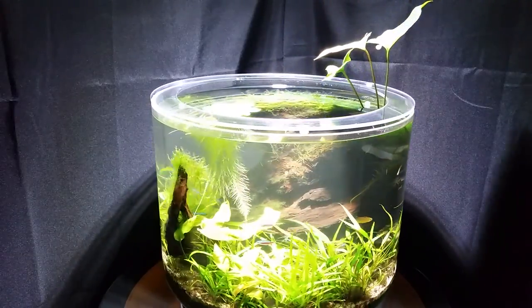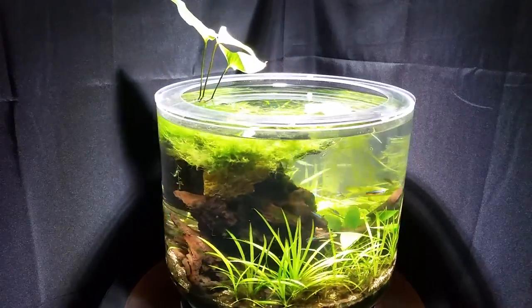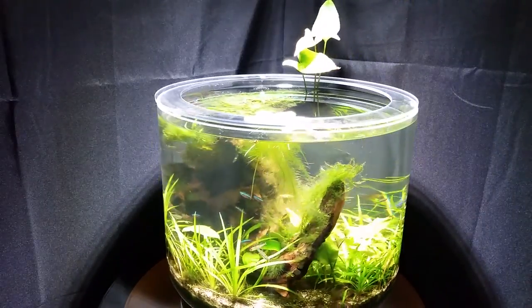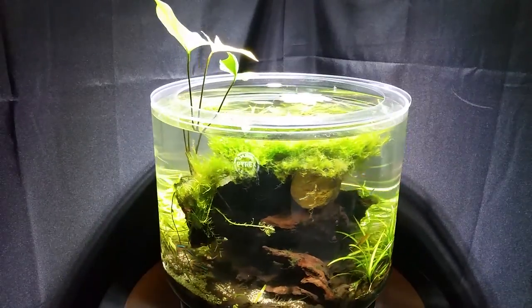Imagine an aquarium with no vertical edges, 360-degree viewing, and permanent filter media designed literally from the ground up to minimize maintenance, avoid the use of expensive custom hardware, and maximize artistic freedom. Introducing Jungle Jar, the amazing rotating aquarium.